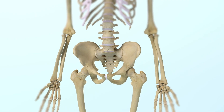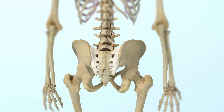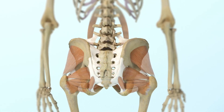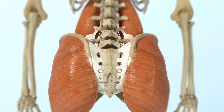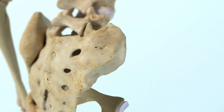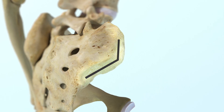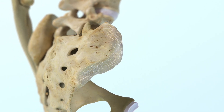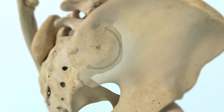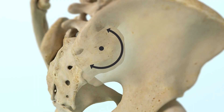The SI joint, which is the largest joint in the human body, is stabilized by multiple layers of ligaments, surrounding muscles, and has dorsal ligamentous and ventral cartilaginous regions. The joint has an inverted L-shape with an oblique lateral to medial orientation. The surfaces are undulating and irregular, and the joint's motion is primarily a rotation of the sacrum with respect to the ilium, described as nutation.